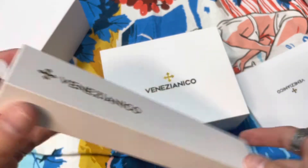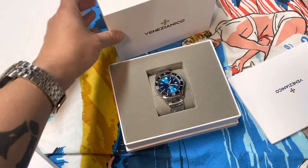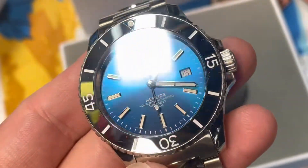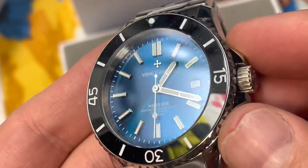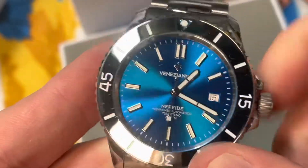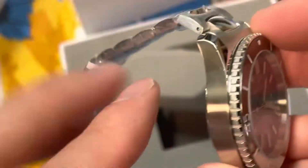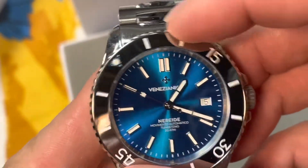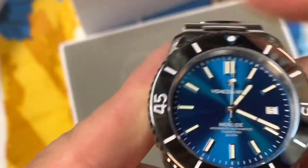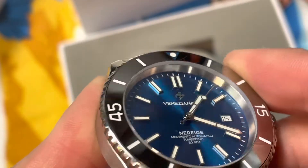It's obviously from Venezianico. I liked it better when they were Mechanish-Venezian — I can pronounce that a little bit easier. But regardless, look at this. This is from their Nered line. That is an interesting bezel insert. Let me put a little juice into this thing. Movimento Automatico Tungsten — it is a tungsten bezel insert. That's pretty cool. Nice and snappy. Lines up well. Look at those thickly applied indices.